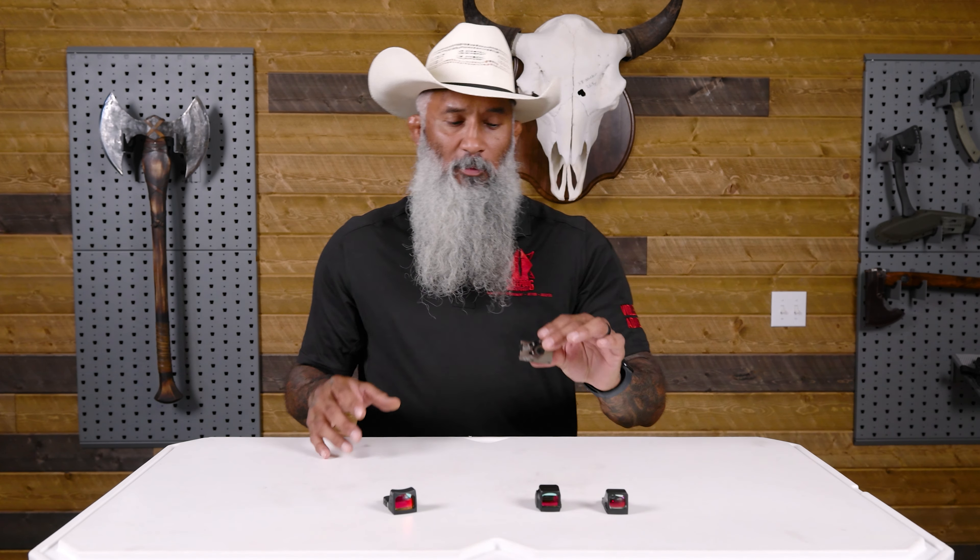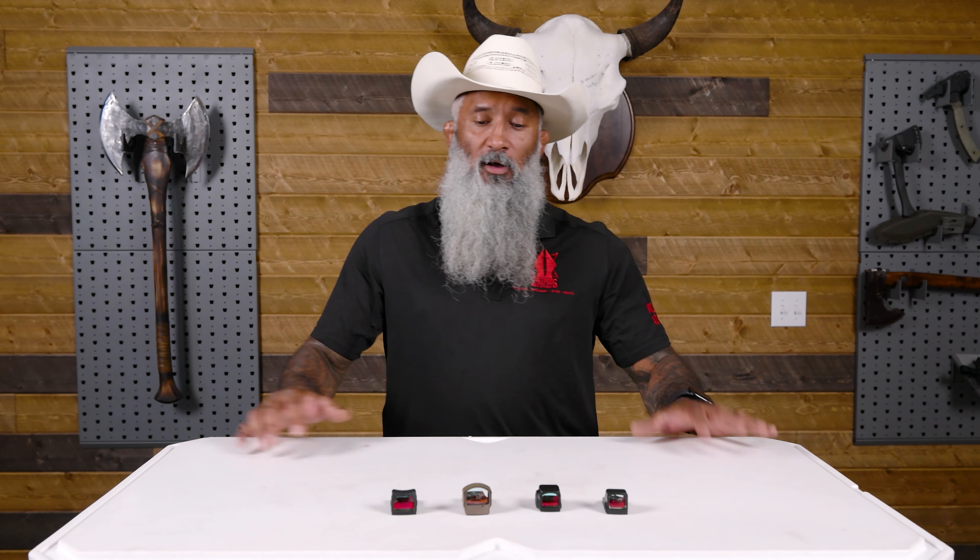That's it for our red dot video. There are a lot of things to put into consideration — price, mounting options, type of reticle, and how much MOA you're willing to deal with. Just like picking a gun, I'm going to have to put it in my hand, see if it fits on my weapon, shoot with it, and be familiar with it. Once you have your red dot, zero it, understand how it operates, and most importantly practice and train. Hit us up at sheepdogresponse.com — we have tons of information, YouTube, and Instagram. Training is the most important thing you can do to prepare yourself to save your life.